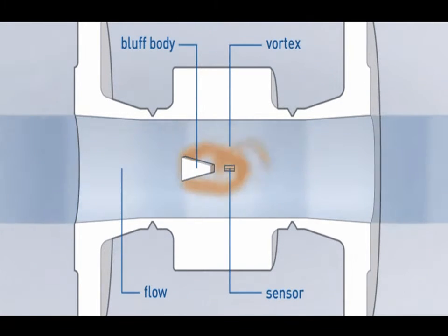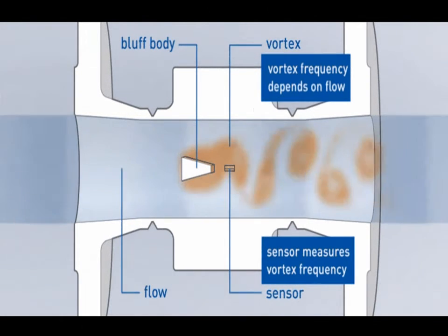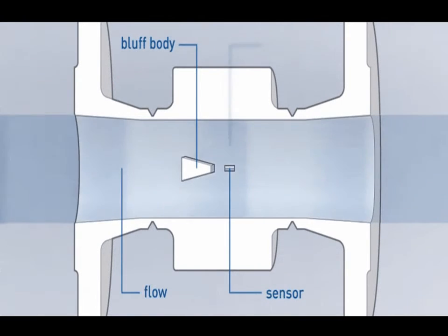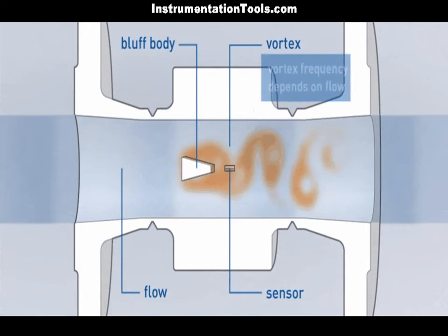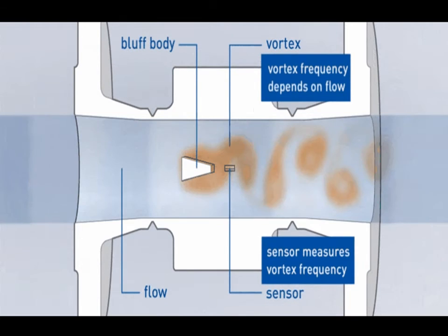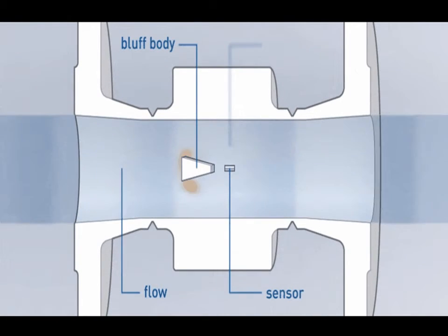The vortex type flow meter uses a small rod called a shredder bar or bluff bar to shed vortices, and these vortices produced are directly proportional to flow rate. These vortices can be measured using a pressure sensor, which calculates the proportional flow rate. In some applications, a different type of sensor may be used in place of the pressure sensor.